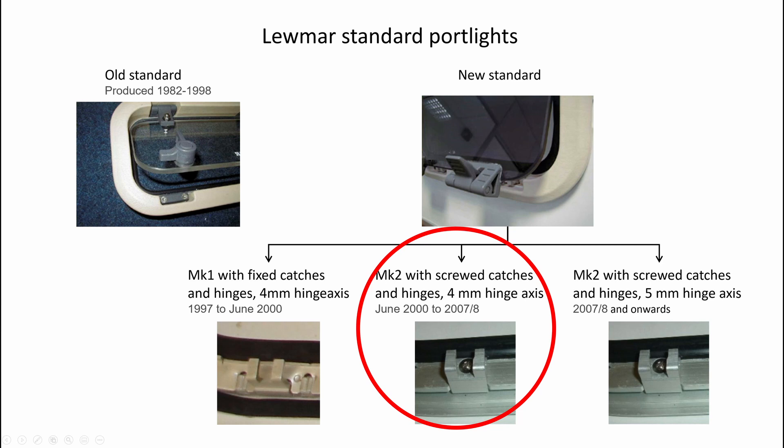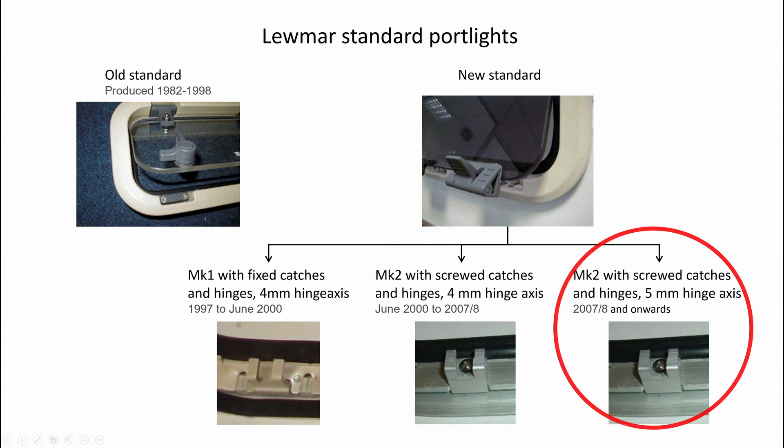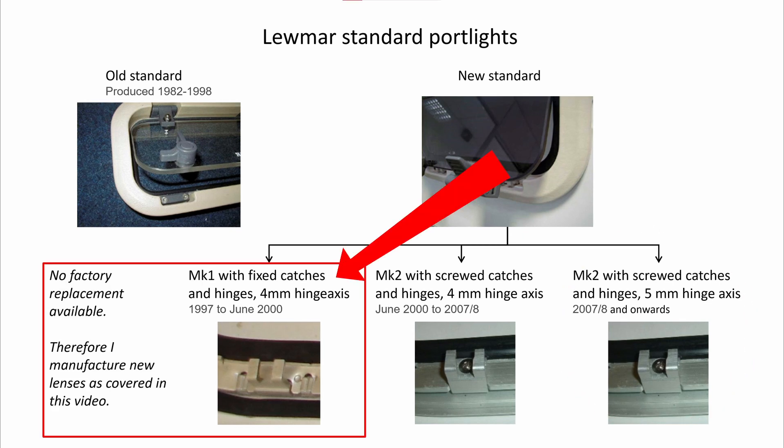In June 2000 the port light was changed to use screw-on catches and hinges — these are the Mark 2 models. The hinge pins in these were 4 mm in diameter. In 2007 the Mark 2 was further modified to have a 5 mm hinge pin, so there are really three versions. I have the Mark 1 port light on Lilla My and unfortunately those lenses are not available as spares. The options were to change the complete port light or to manufacture new lenses. I chose the latter — it's cheaper and it's a fun project.